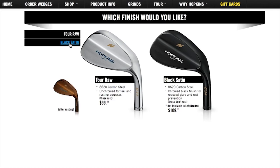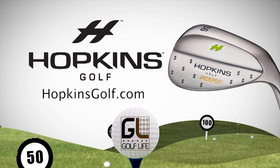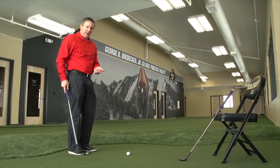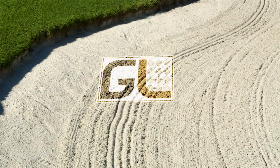Build the perfect wedges for you, online and interactive, right now at HopkinsGolf.com. Here's Golf Life's Mike Billingsley to give you a review on a new online fitting process. Hi folks, I just want to tell you a quick story about a neat experience I went through in golf.